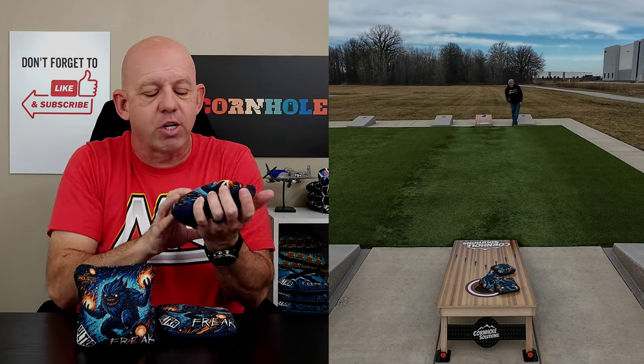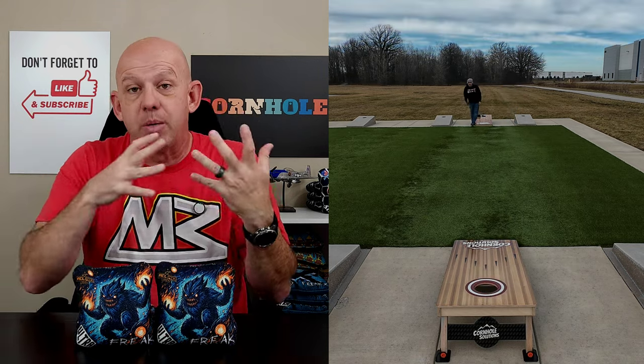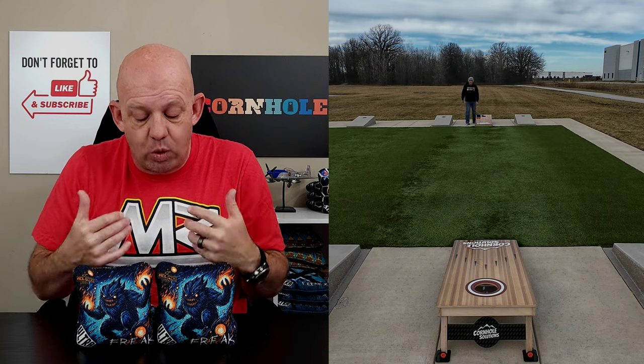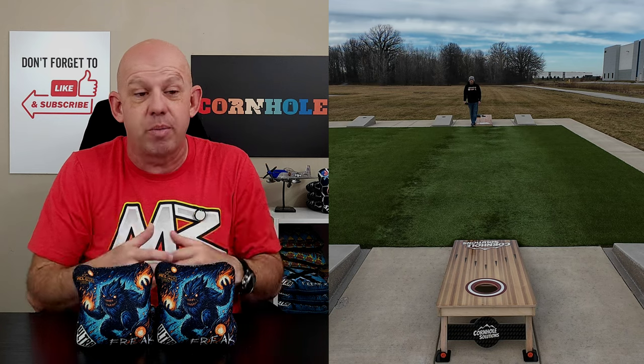These bags are also ACL stamped — they have the ACL Pro stamp for 2024. So if you're playing the ACL, you're good. Let's jump into playability. As I mentioned, it's really straightforward: this is a bag designed for control, designed for dirtying the boards up and throwing blockers.